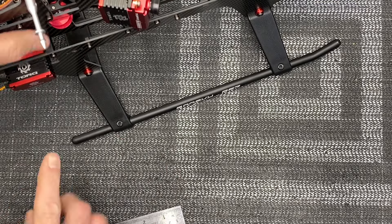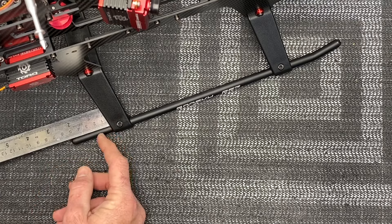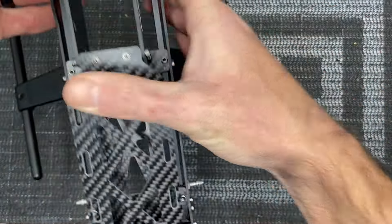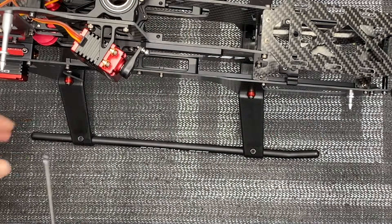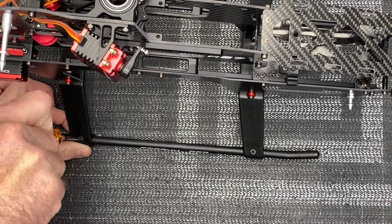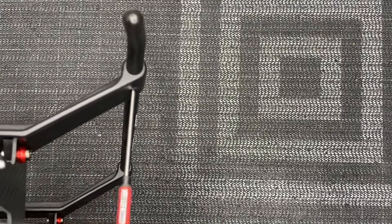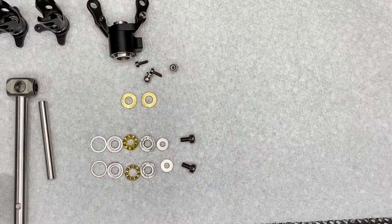With the back two screws in but nothing tightened, grab a ruler — you want 50mm from the back of the skid to the tip of the skid pipe. Lay the ruler at the end of the pipe and confirm 50mm. Do the same on both sides, making sure both match. Come back with a 2mm driver and tighten the set screws — run them down until they stop, but don't strip them. Tighten just until snug and a little past that to hold the pipe. Do the same to the other skid pipe and we can move on to building the tail.